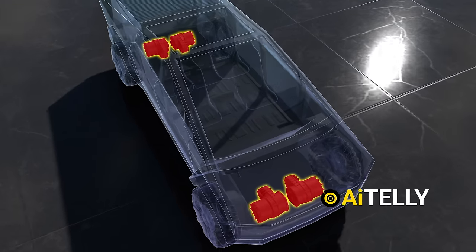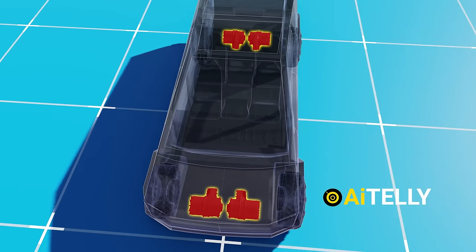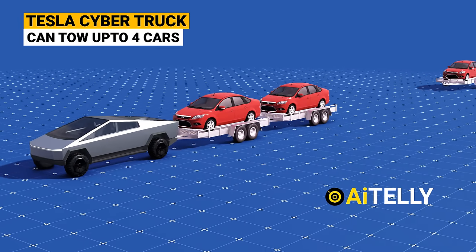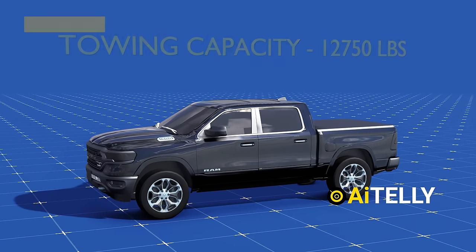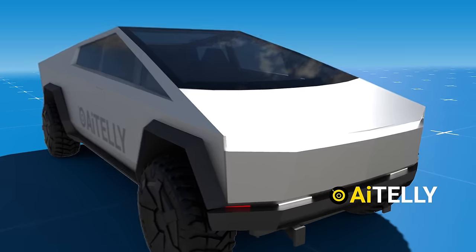The Cybertruck can also be equipped with several variants including a single motor, dual motor, tri-motor, and an all-wheel drive motor — some refer to this configuration as a quad motor setup. This capability allows it to tow up to four cars, making it a strong competitor comparing it with the likes of the powerful Ram 1500 or its EV rival, the Rivian electric truck.